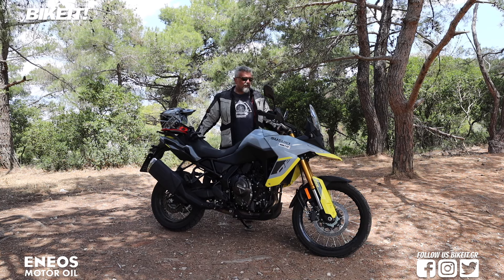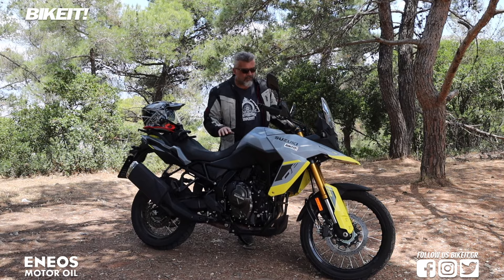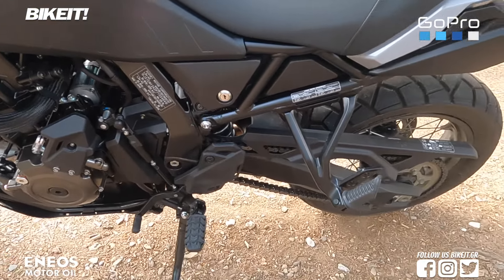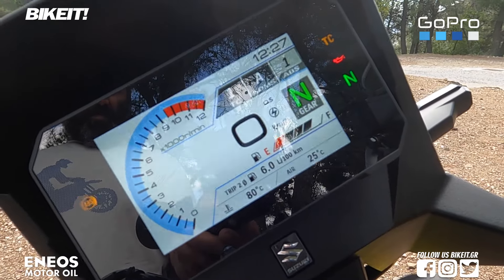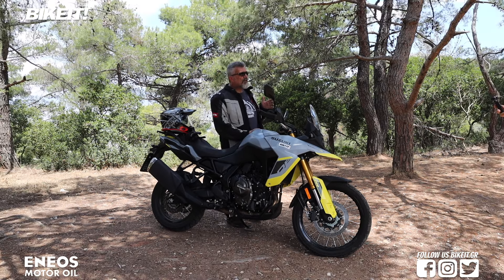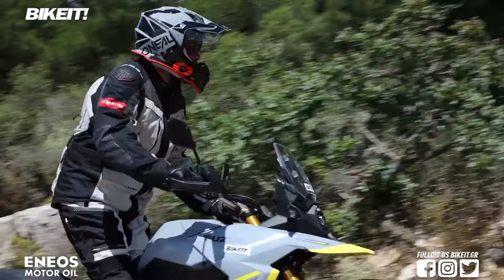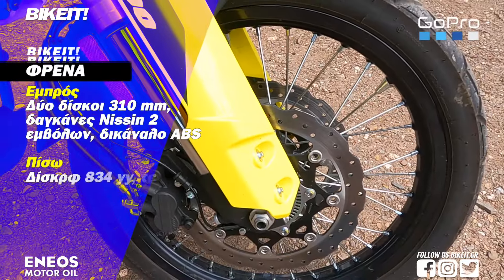Από πλευράς εξοπλισμού η Suzuki έχει κάνει αρκετά καλή δουλειά. Το βασικό πακέτο περιλαμβάνει χούφτες, σίτα ψυγείου, ποδιά και το βασικότερο, quick shifter στον βασικό εξοπλισμό. Διαθέτει επίσης ρυθμιζόμενο traction control με τρία επίπεδα λειτουργίας, δυνατότητα απενεργοποίησης και μία ειδική G-mode, η οποία επιτρέπει πλαγιολίσθηση αλλά κόβει όταν αυτή κριθεί υπερβολική, ώστε να μπορείς να δριφτάρεις τον πίσω τροχό στο χώμα κατά βούληση.